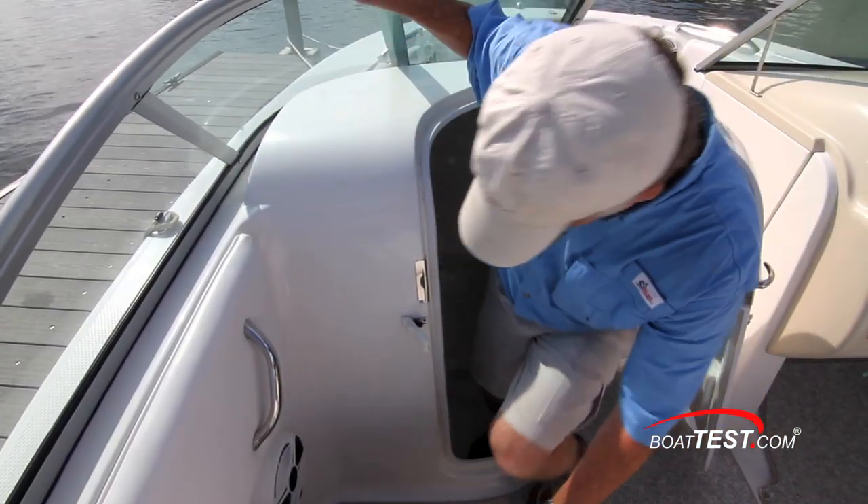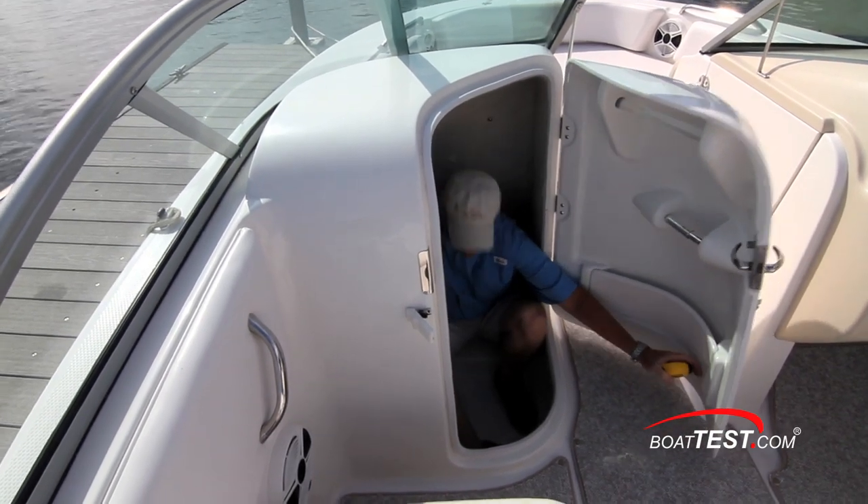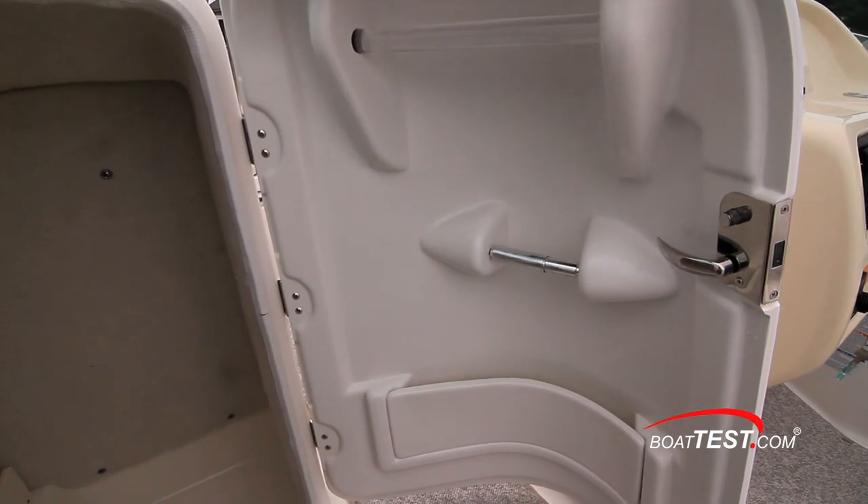The port console lends itself more to storage because it's a bit cramped, but it can be converted to a head by adding an optional porta-potty. This is somewhat unusual in a 20-footer, but it's one of the details that make this a family boat.